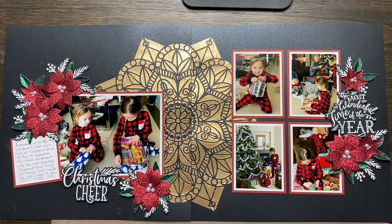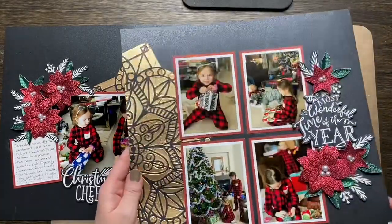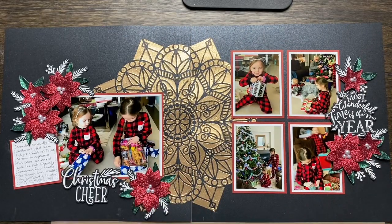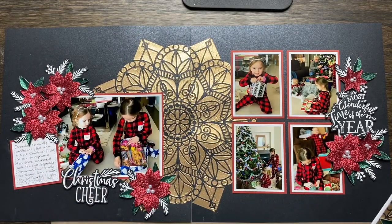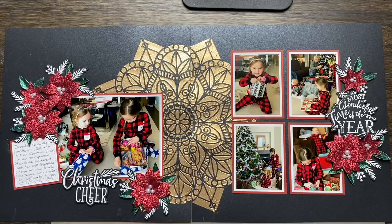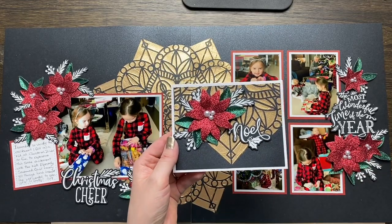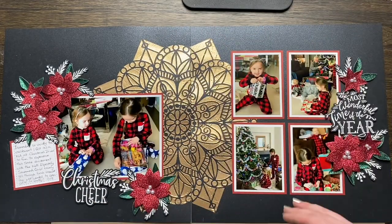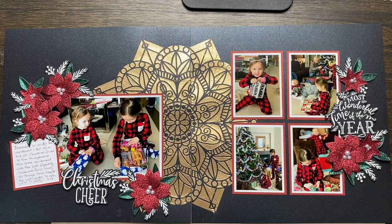I love how this turned out — it's super shiny and super sparkly. Pretty much everything on this is shiny or sparkly, but that's what I love. I just wanted to show you how to take a card design and let it influence your design choices for a layout, so that if you only scrapbook, you can figure out how to change it up, make it into a scrapbook page, and use these techniques more usefully.